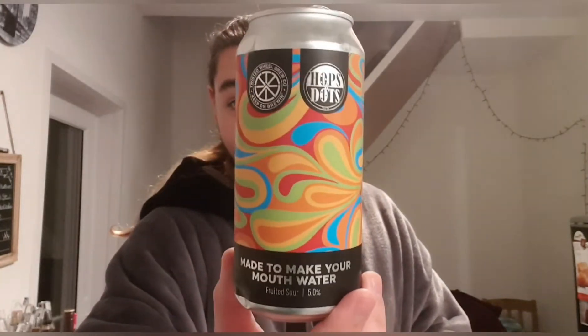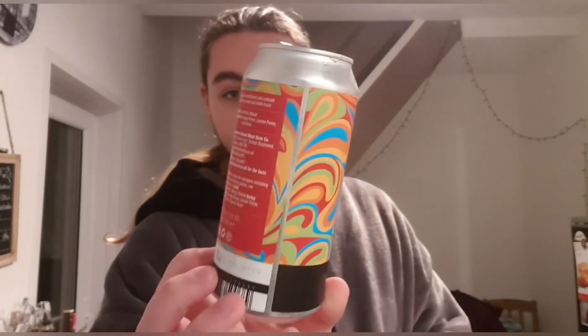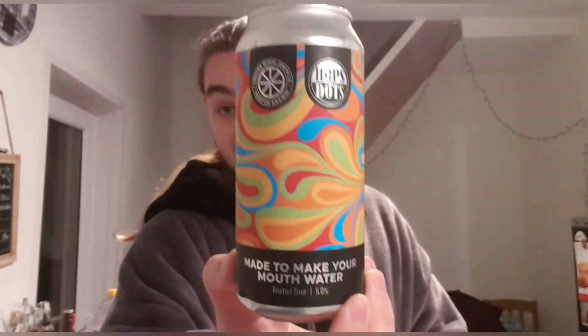It's Twisted Wheel, so it's a good one for them. Nice beer. I think with that I'm going to go away and enjoy this. Twisted Wheel and Hops and Dots — 'Made to make your mouth water' — fruited sour. Out of 10 I'd probably give it a 7, maybe 7 and a half out of 10. It's a nice beer, I think it could be better, but Twisted Wheel is kind of hit and miss with me.